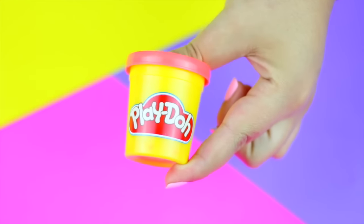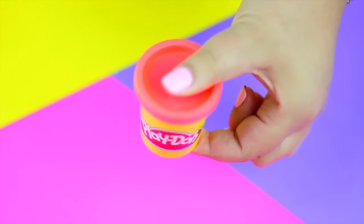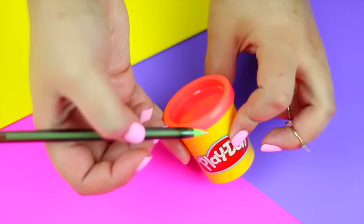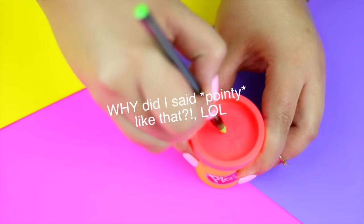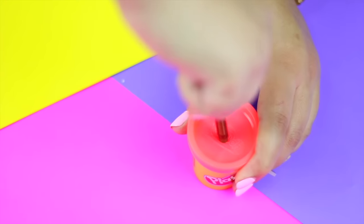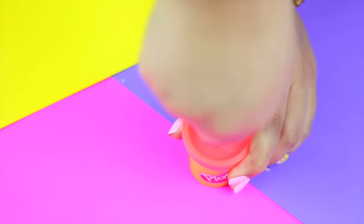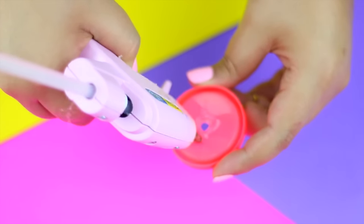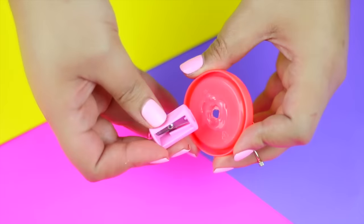To make your own pencil sharpener out of a play-doh container, you will need obviously an empty play-doh container in the size of your choice. Then take a pen or something pointy to poke a hole in the center of the lid. Then glue this tiny sharpener behind the lid and that's it — super easy, right?